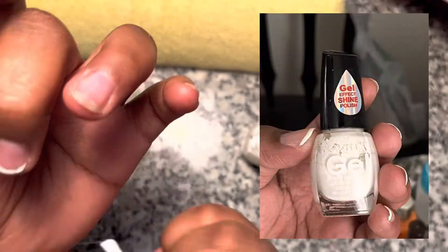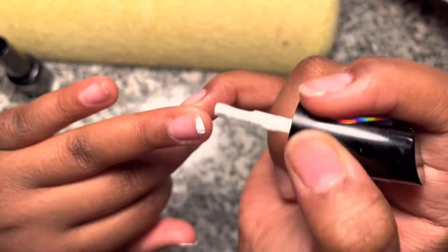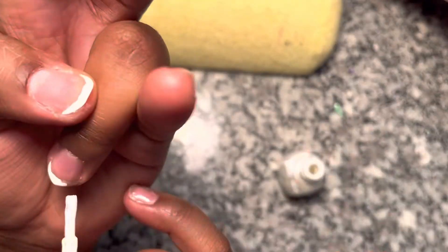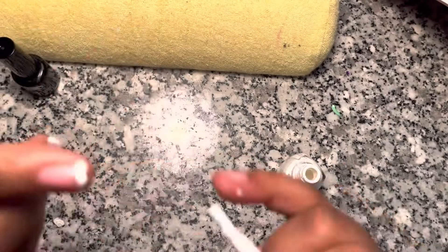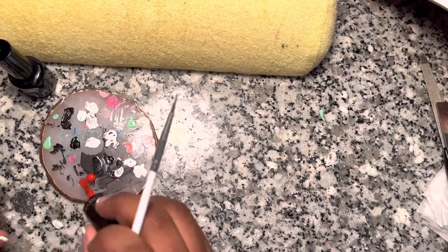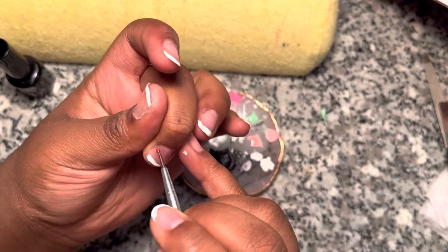Now what I'm doing is getting the white and putting it around the free edge — yes, the free edge. When you're doing this, make sure you have a good white, because this white was a little bit wonky and I've been using it for a good minute. Just make sure you get a nice white.